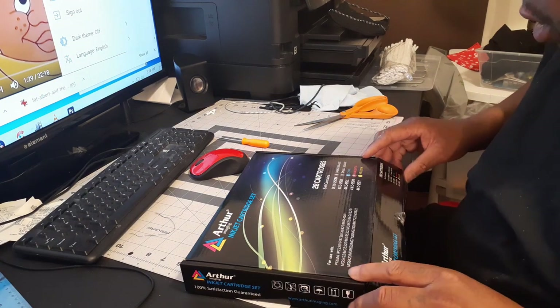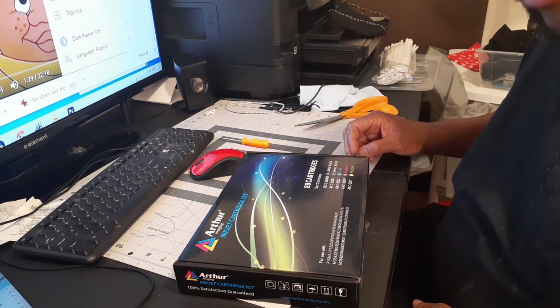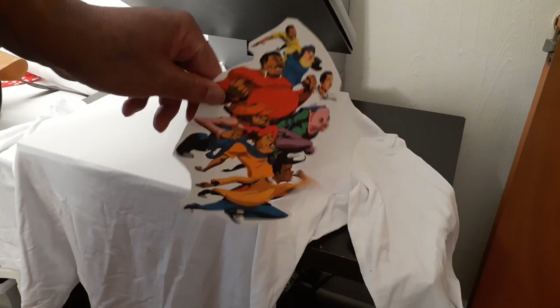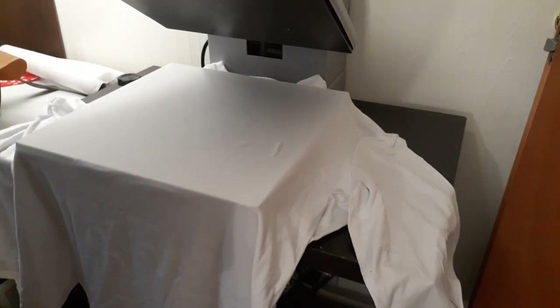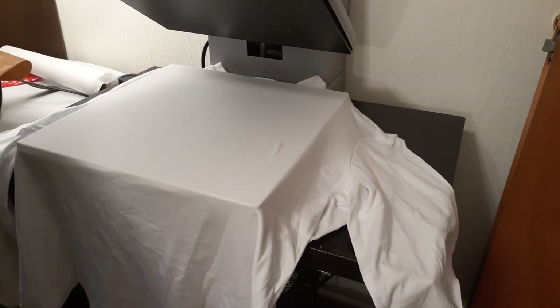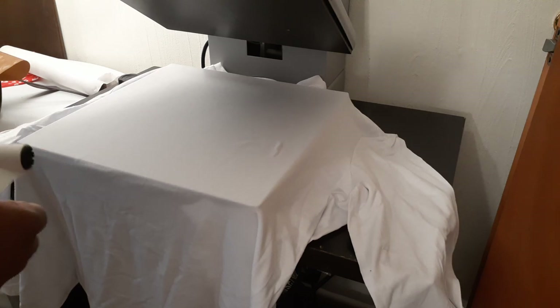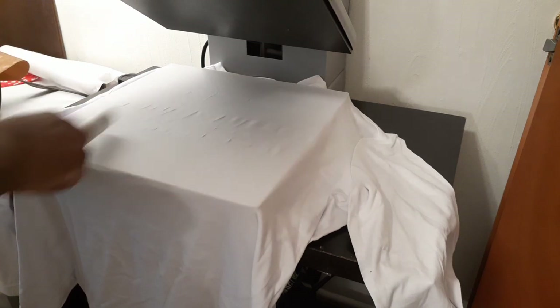I hadn't really used it since I bought it, so what I did was just found an image of Fat Albert online to print it out and see how it looks. I used to love Fat Albert when I was a kid. I decided to put it on a shirt — a two dollar t-shirt I got down at Walmart, part poly, part cotton. I could have gone either way with it but I wanted to try this ink out.